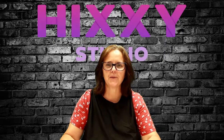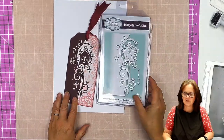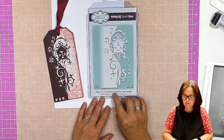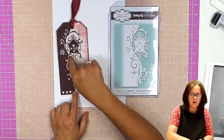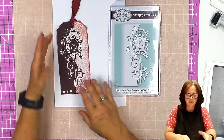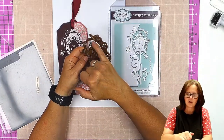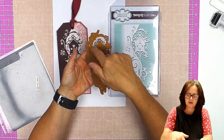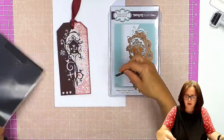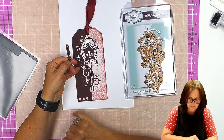Hello and welcome to Hixi Studio. In this video I'm going to show you how to make this tag and I'm using this lovely die from Creative Expressions. It's one of their paper cut dies and it's called the Cuckoo Clock Edger. I've used it not specifically as an edger but as decoration on this tag. In the set you get the die — so this is the cut edge — but you also get this little die which cuts out the hands for the clock, cuts out this little bird, and cuts out the heart.